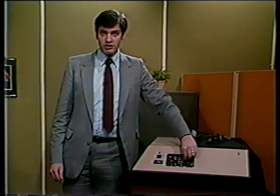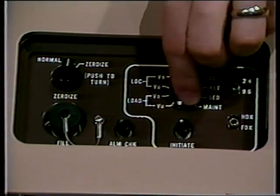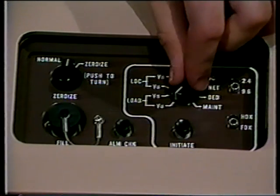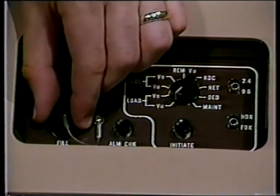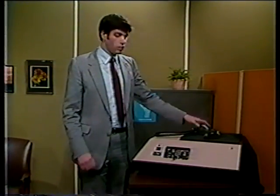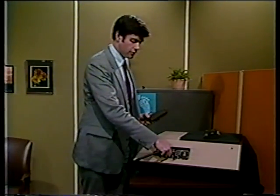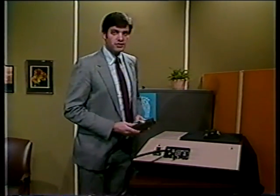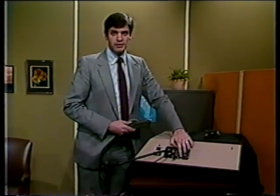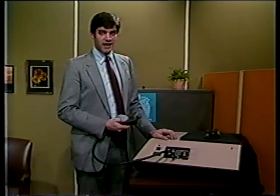Next, set the mode select switch to VN if loading a net variable or VU if loading a unique variable. Remove the protective cover from the fill port and, when loading directly, connect the KOI-18 cable. Make sure it is firmly seated. Press and release the initiate button on the terminal. The desk set alarm lamp should come on and stay lit. Wait 10 seconds.